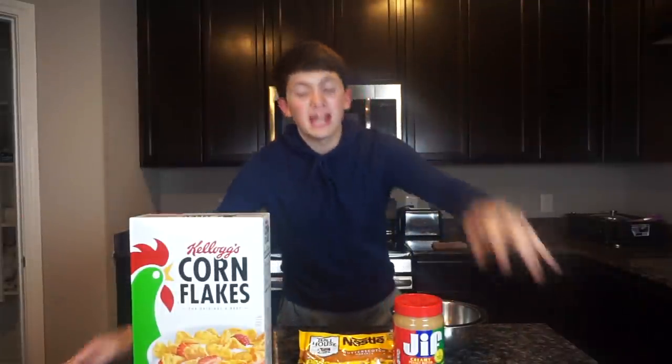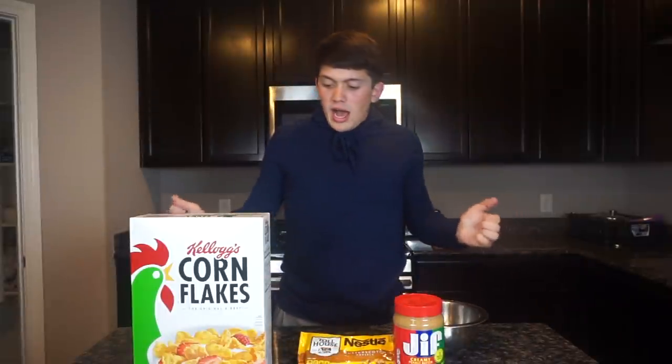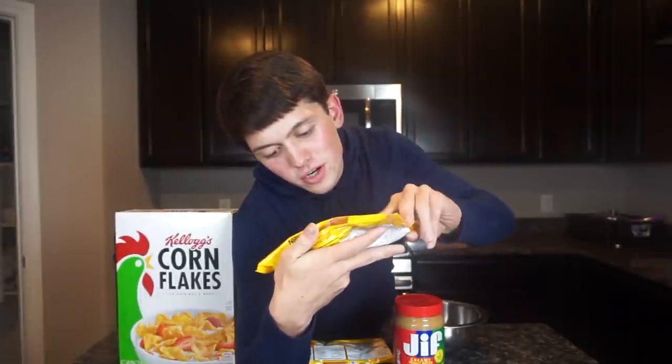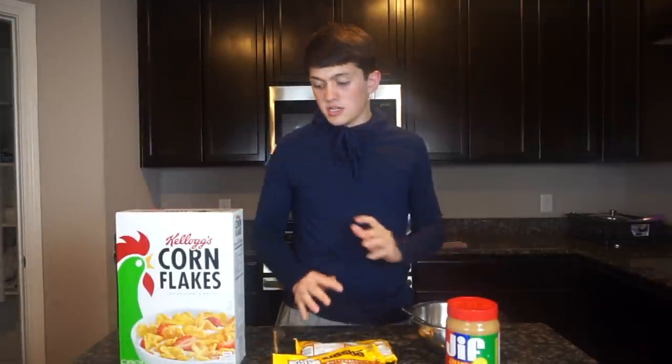What's up guys, today I'm going to be making my mom's secret recipe — a peanut butter butterscotch cornflake dessert. I got my cornflakes, a big old box, got my butterscotch morsels, and then I got some peanut butter. I'm throwing all this together and making this yummy dessert, hopefully I can make it as good as my mom can.